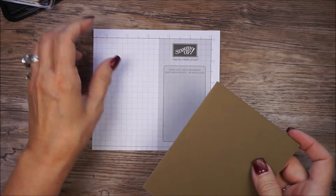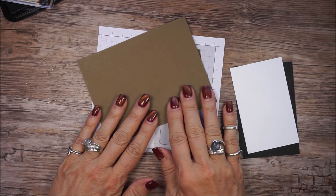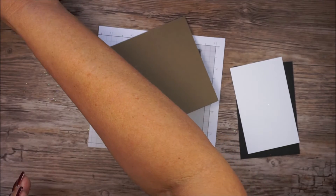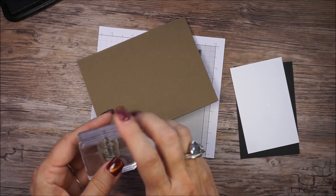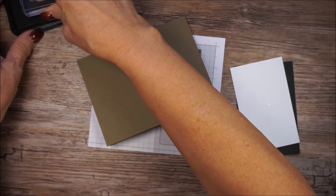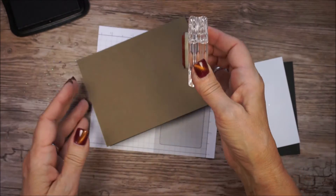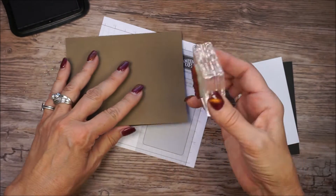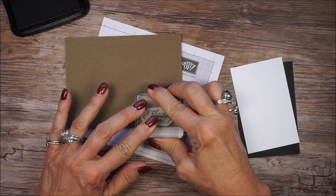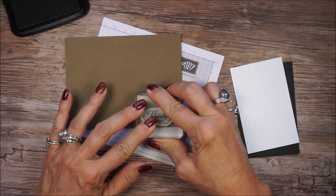The first thing I'm going to do is stamp my sentiment on my Soft Suede card base. I am using Thinking of You from that stamp set. I'm using Black Stazon. Stampin' Up sells several black stamp pads, and this is just my go-to. I tend to like it better than some of the others, and I really think it depends on what your project is as to which one you need.